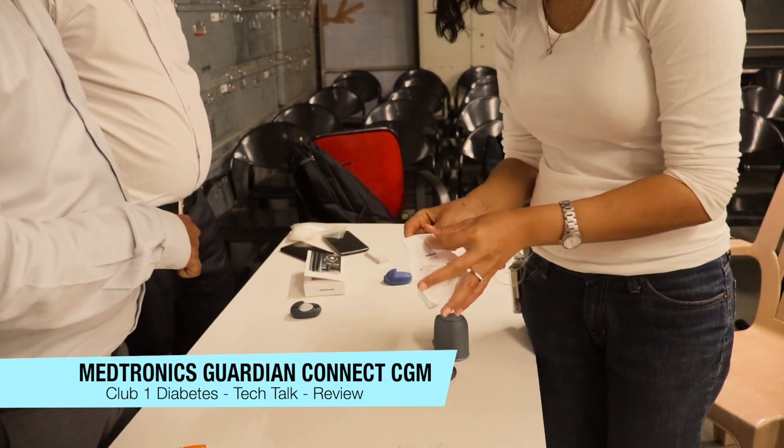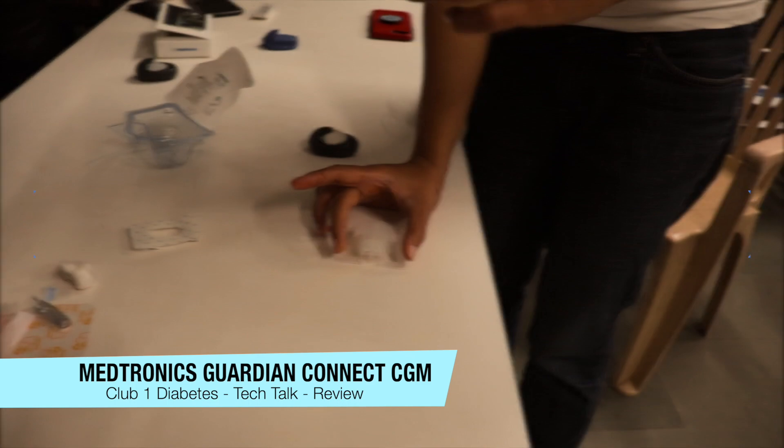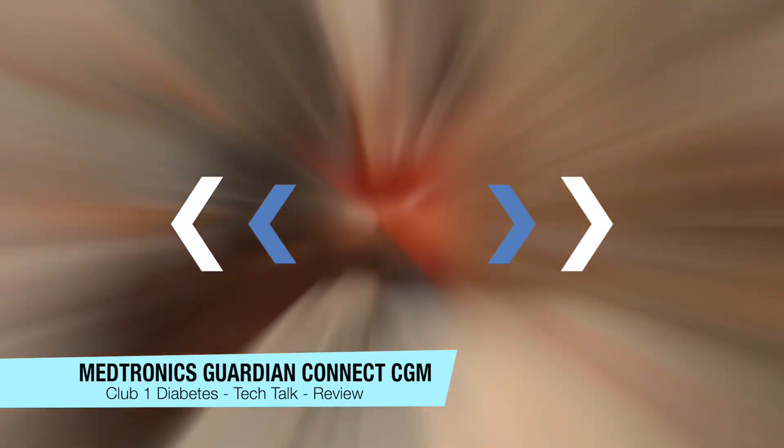Now we move on to the application of the CGM on the body. You might need to use an alcohol wipe to clean the skin to apply this white sensor, which you see in my hand. The grey inserter helps inject the sensor into the abdomen.